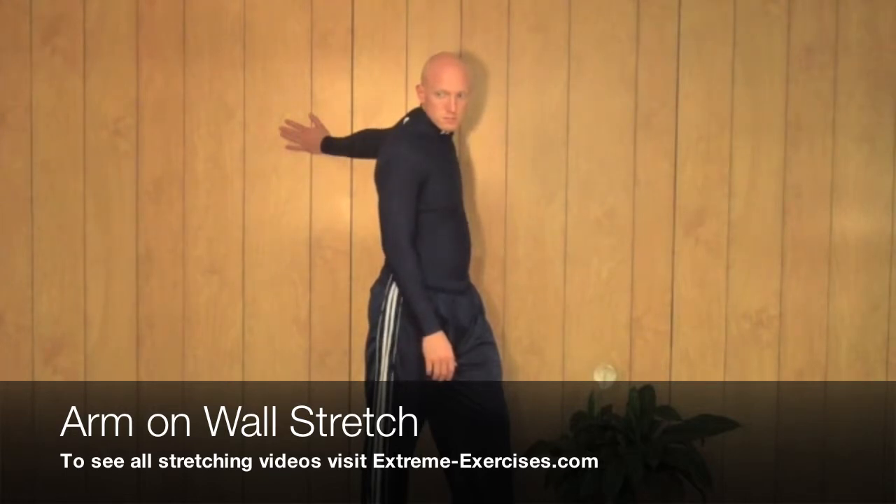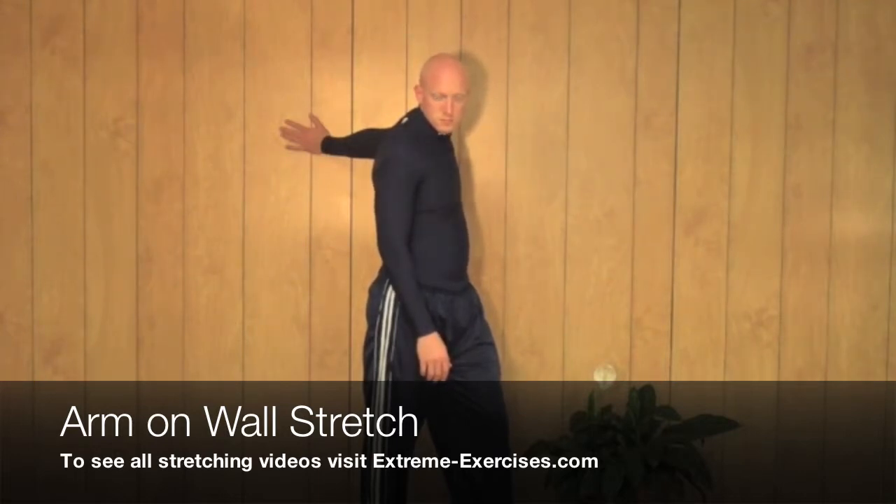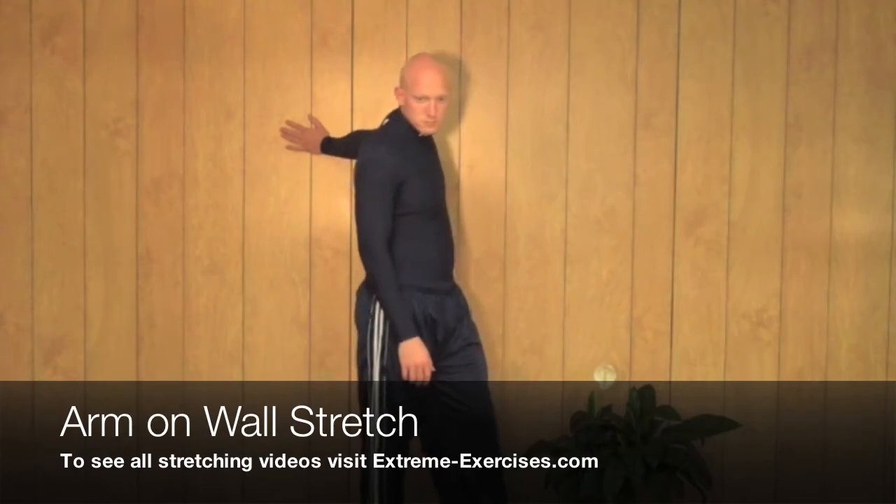Breathing in and slowly breathing out. Make sure that your shoulders and upper back are relaxed, your arms relaxed. Slowly breathe in, slowly breathe out. Relax your entire body. When you're finished, slowly rotate back and lower your arm.